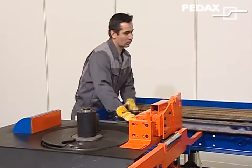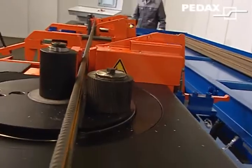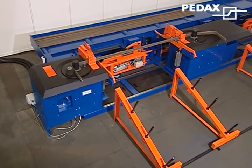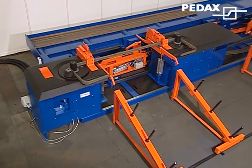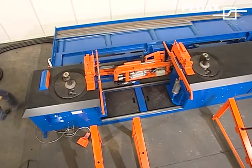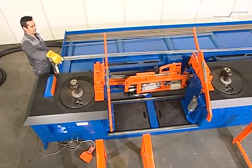The bars to be bent roll via a device into the bending tool. Pedaxe clamping and counter holder elements ensure short cycle times, since both machines are always operating. Finished shapes slide over stable ejector arms into boxes and are collected there. Bending speeds are program-controlled according to diameter and shape.